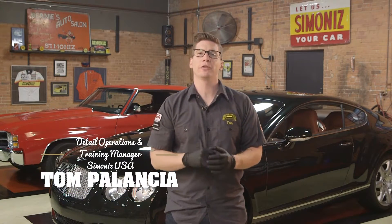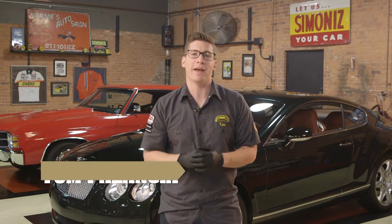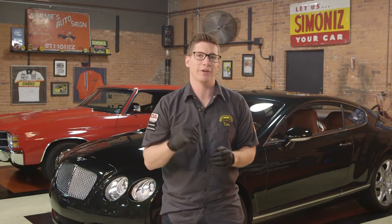Hi, I'm Tom and welcome to the Simonize Garage. This is an instructional video on how to apply Simonize Diamond Plate. Watch this and take the test afterwards and become certified. Let's get started.